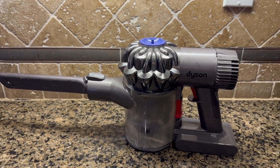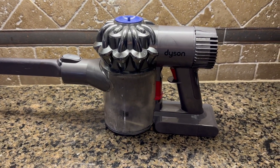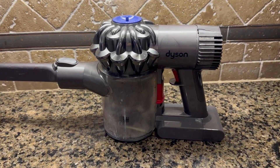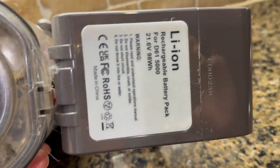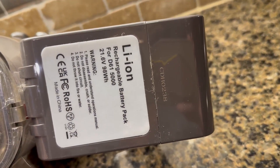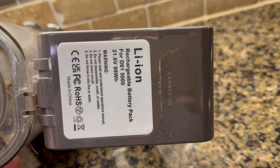Hi, I'm here today with Top-Tier Reviews and I am reviewing the Dyson replacement from PowerSport. My battery had died — I use this a lot, as you can tell. I had an original Dyson battery but I decided to go with an off-brand, and originally I wasn't sure how it was going to pan out.